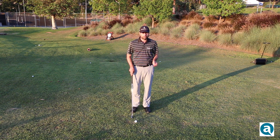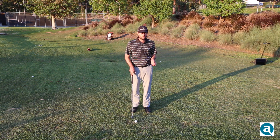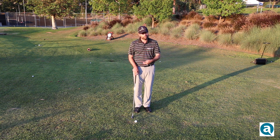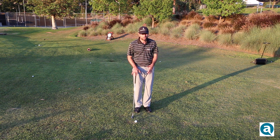Now, as with any golf shot, your setup is of paramount importance. Most people do a couple of things wrong. Most people don't play the ball far enough back in their stance for a bump and run, they don't have their hands far enough forward, and they don't have their stance situated properly. So we're going to tackle those three things.